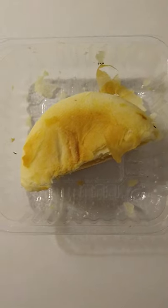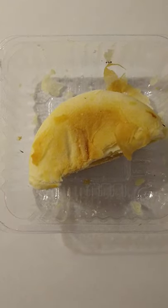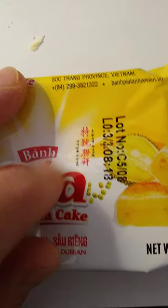When you taste it, it's sort of like cut onions and black pepper, but as you chew, that sort of goes away. So that's the scoop on these hopia cakes, whatever that means — product of Vietnam.